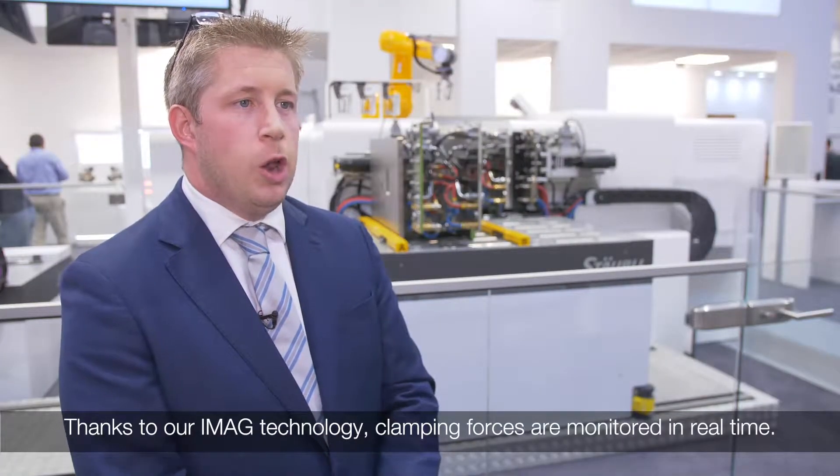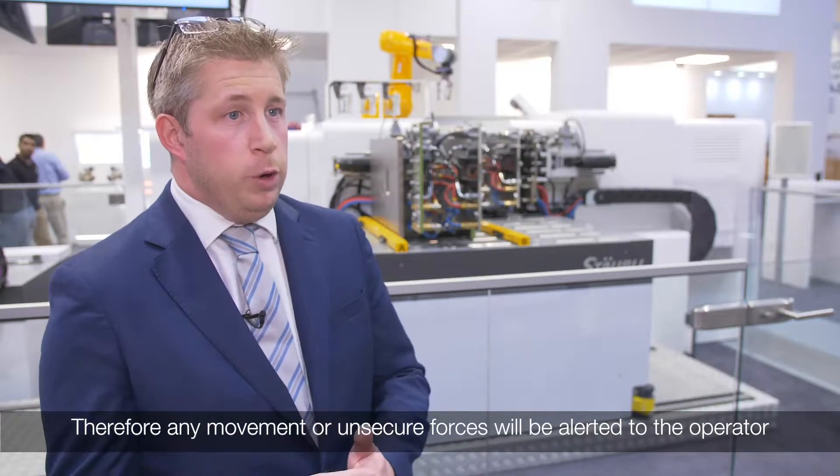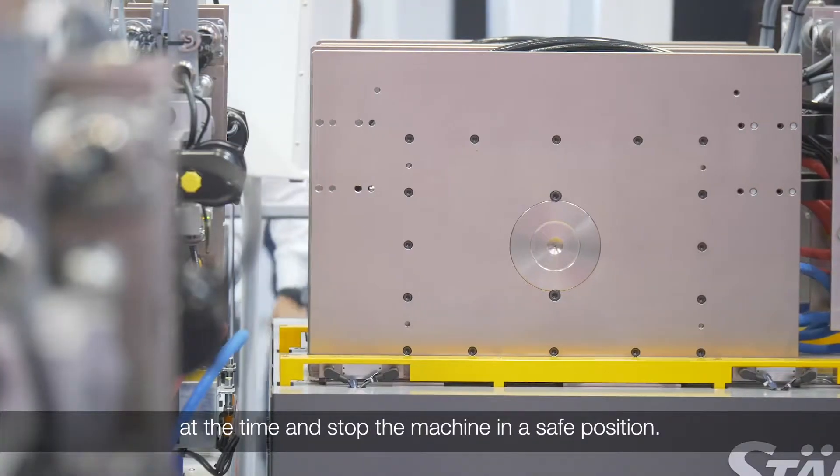Thanks to our iMag technology, clamping force is monitored in real time. Therefore, any movement or unsecure forces will be alerted to the operator at the time and stop the machine in a safe position.